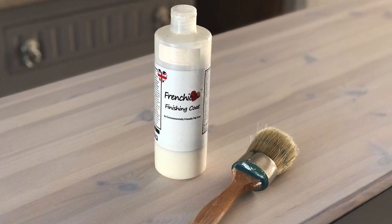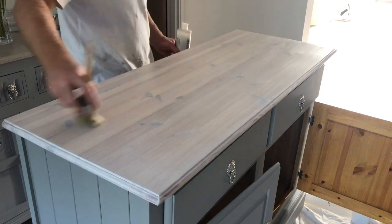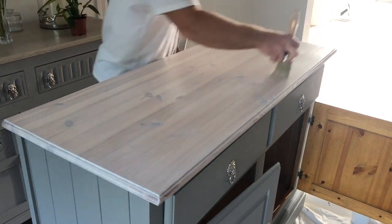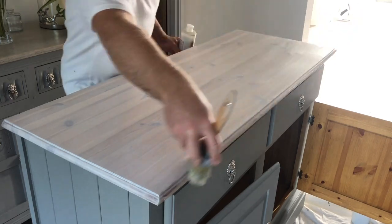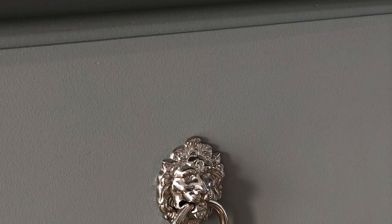Now for the last and probably one of the most important steps — sealing the piece. I'm taking my French Chic finishing coat and a large oval brush and brushing on two coats in total to the piece. Then I just screwed on the new hardware.